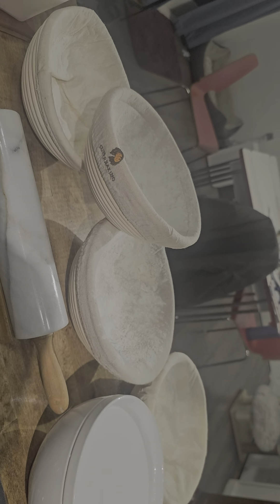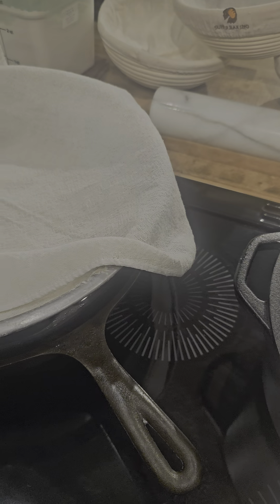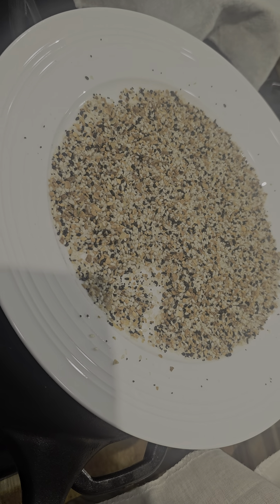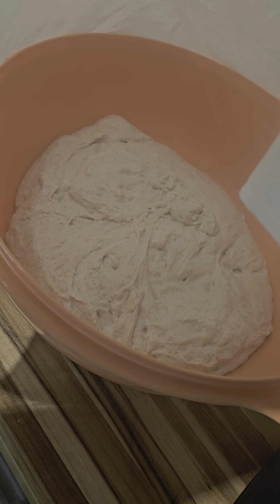I have four bannetons ready to rock. I have an everything seasoning which is gonna go on top of the bread itself. Three batches right here are ready to rock — as soon as I do one more stretch and fold, I am going to start shaping. We got it going on tonight, you're gonna love it!